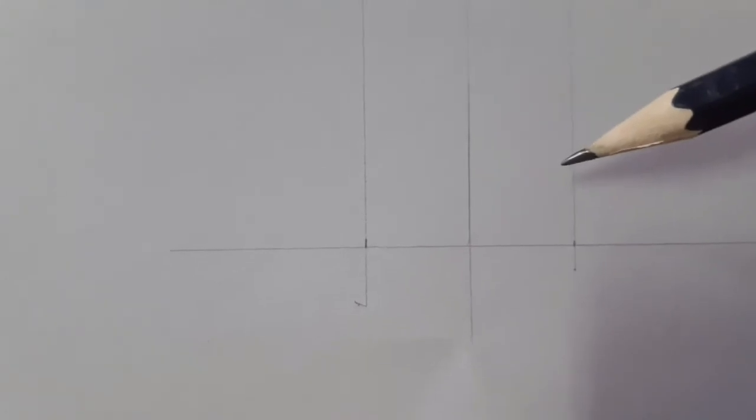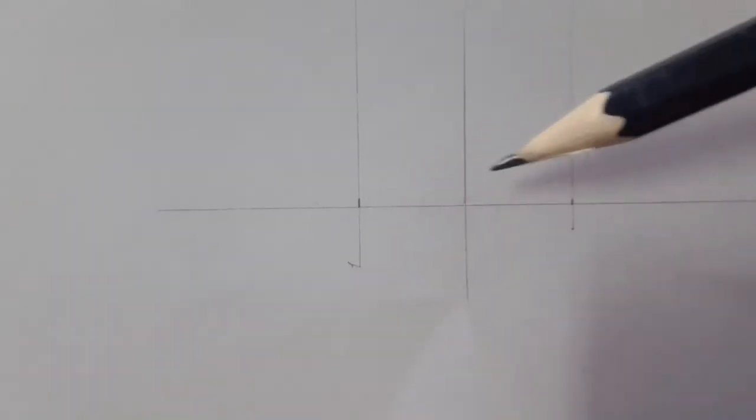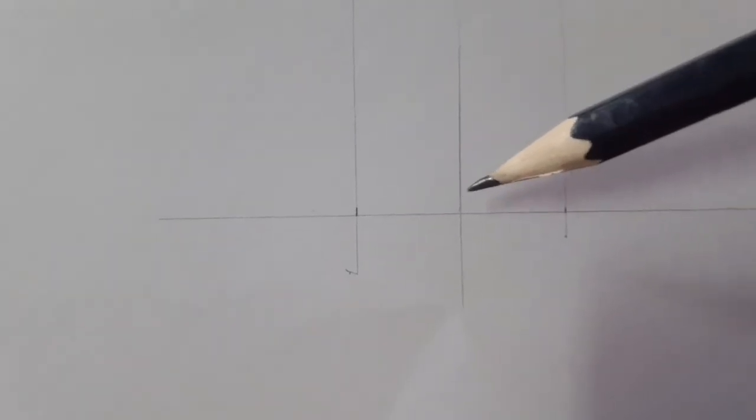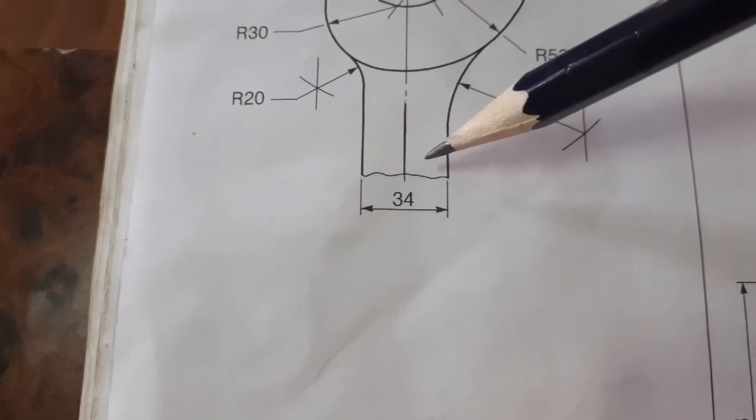I am starting the drawing. According to the question, this is supposed to be 34, so I have placed 17 on each side — 17 and 17 gives me the 34.